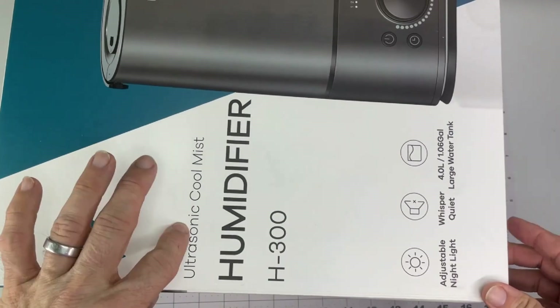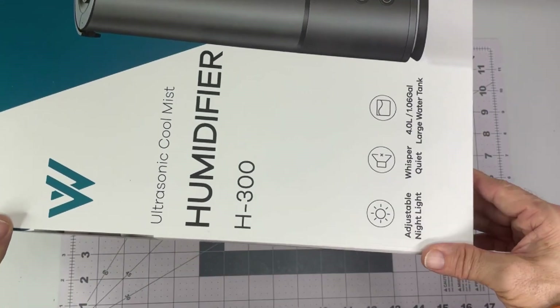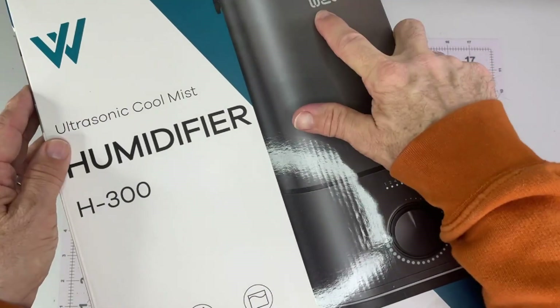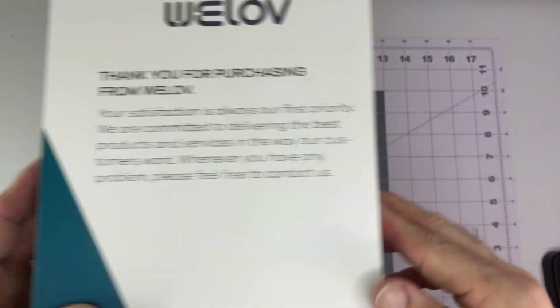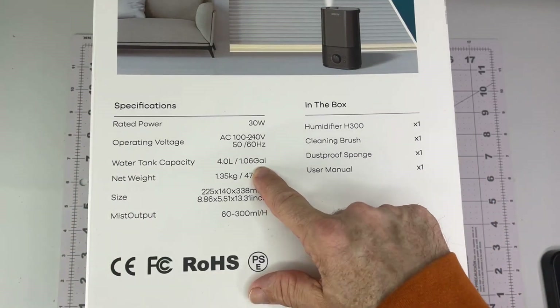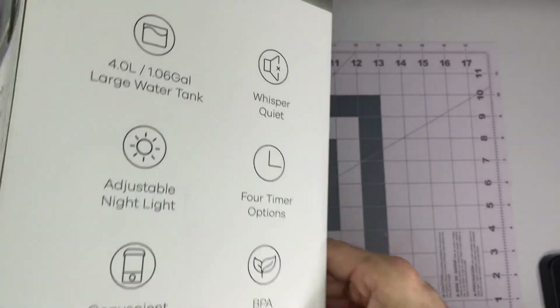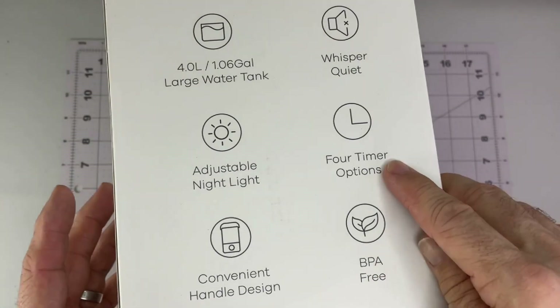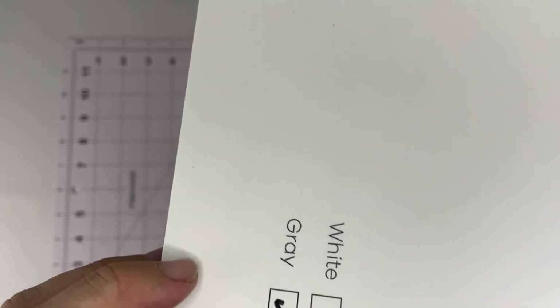We got a cool mist humidifier — my wife put me on alert to get a new one since one of the ones we have is getting a little shot. This is WELOV. Specs: 30 watts, four liters — just over a gallon capacity. It's supposed to be nice and quiet, has timer options, and a nightlight option if you want it. They're calling it gray; it comes in white and gray, though I think it's supposed to be more of a black.